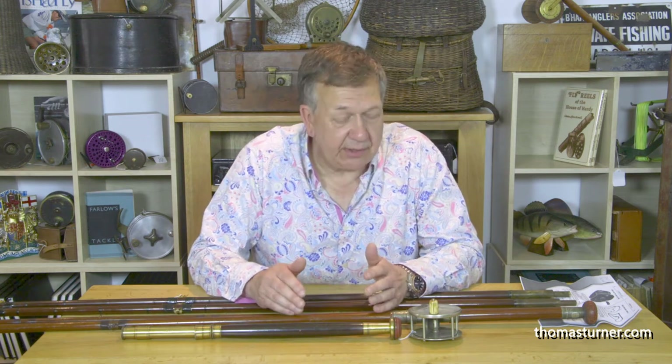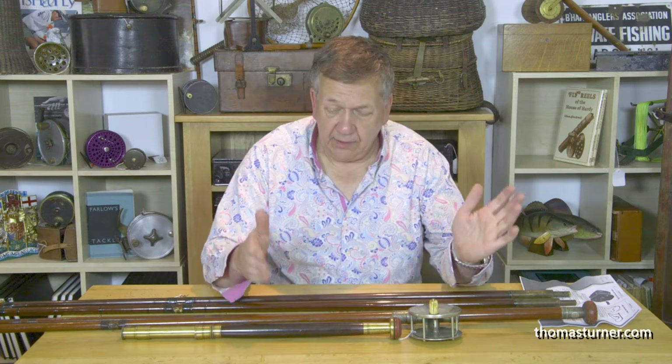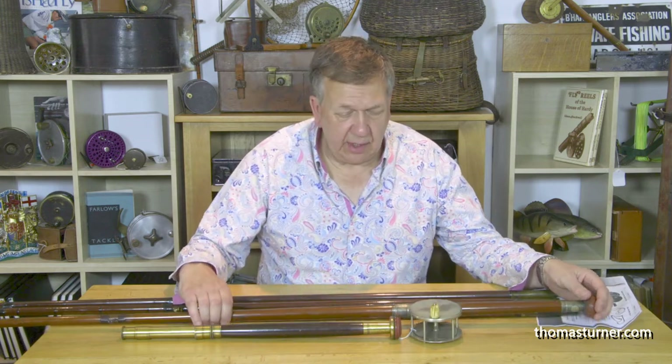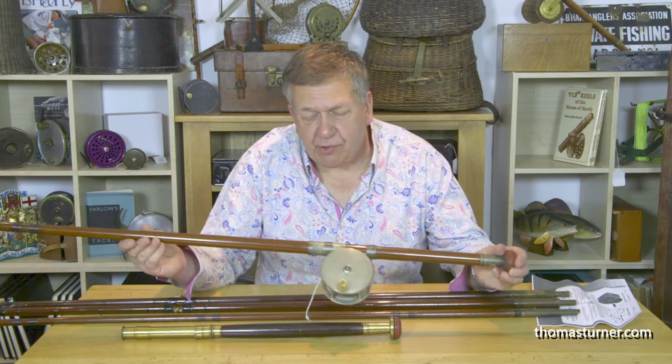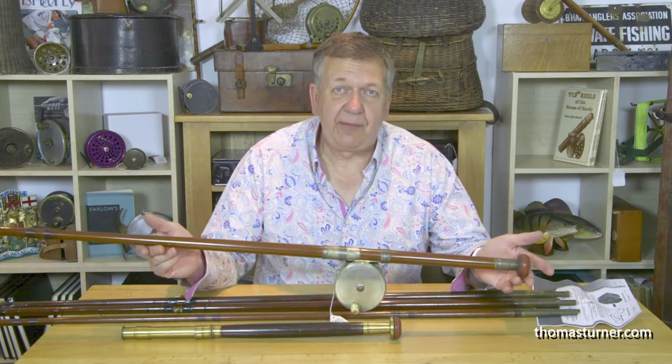It would be a real shame for something that's maybe 200 years old to break. So you can use them, but you probably wouldn't. As display pieces, museum pieces, talking pieces, they've got it all. This first one here is a Farlow 191 strand — a three-piece 18-foot green heart salmon rod.